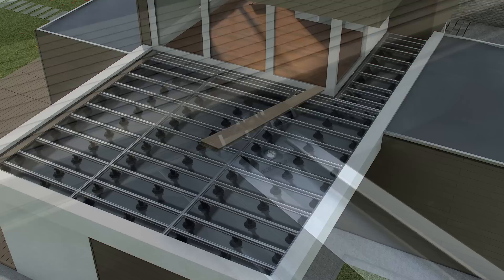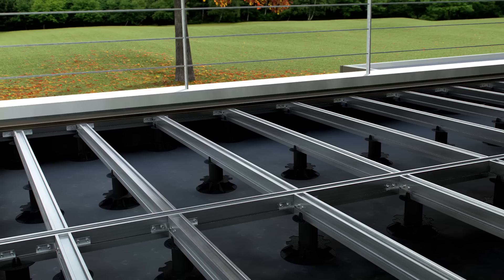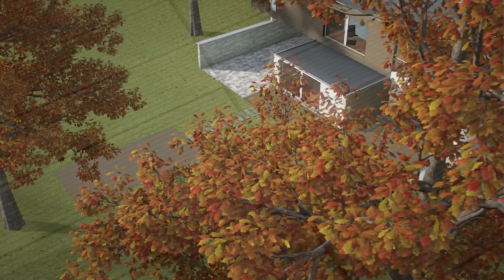Both sides of the terrace plank can serve as the visible side. An indication line is foreseen on the inside of the plank. Make sure that this is always on the same side — this will allow further installation of the complete terrace to proceed quickly. Because the planks are largely made of natural material, it's important to include sufficient play when installing.